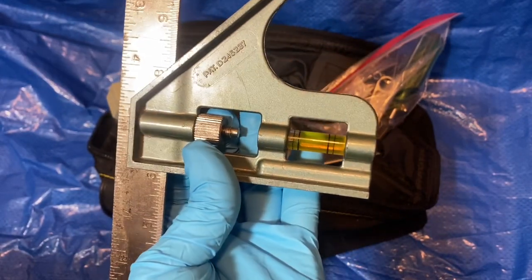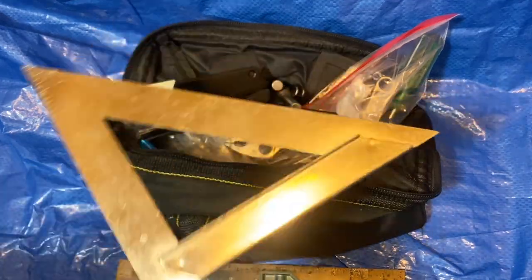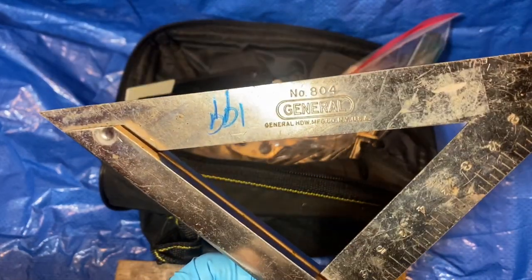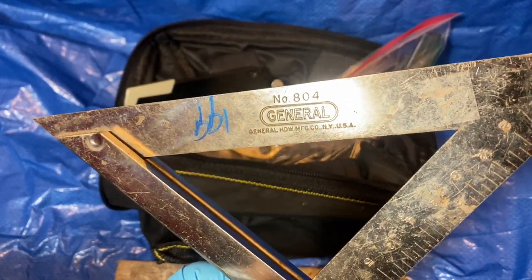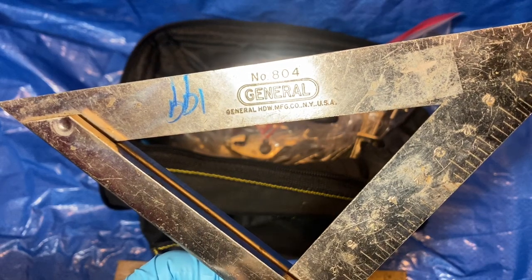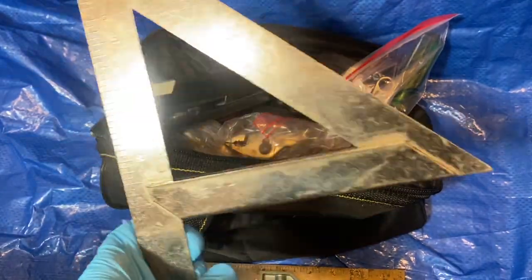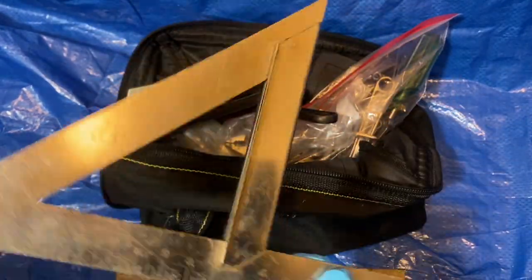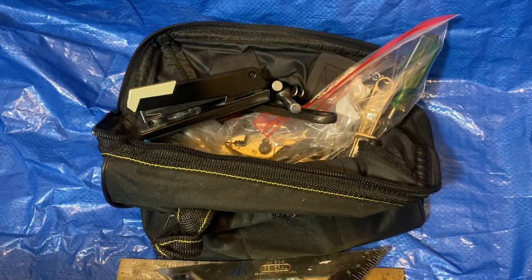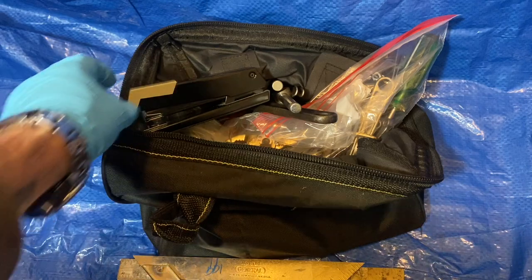Here's another square I found — I think this one was two dollars also. This says $1.99. This is a number 804, made by General Hardware Manufacturer of New York, USA. I don't really see many like this. I know you guys who are more into squares probably know more than me, but I thought this was a different and interesting one.